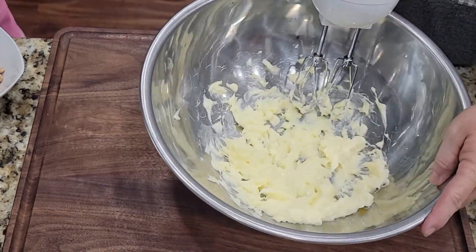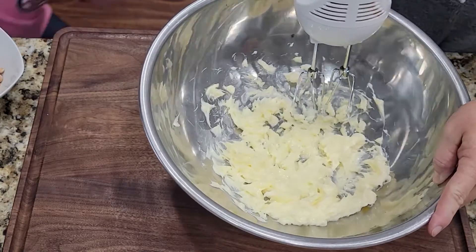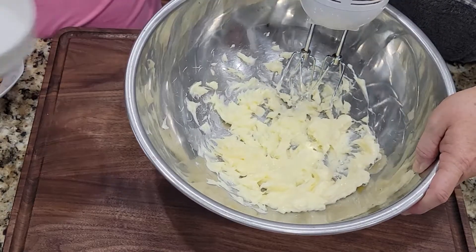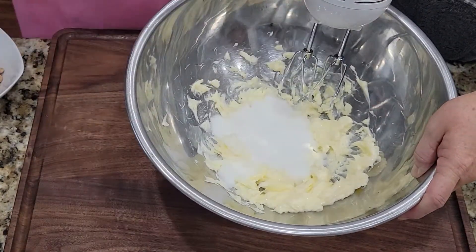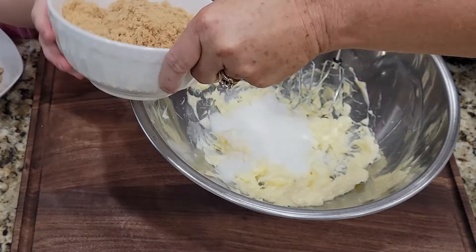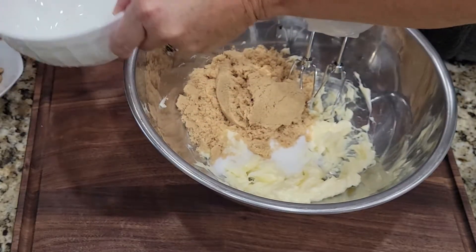All right, I need you to add the white sugar and the brown sugar. And brown sugar. All right, set that over there out of the way — easy.